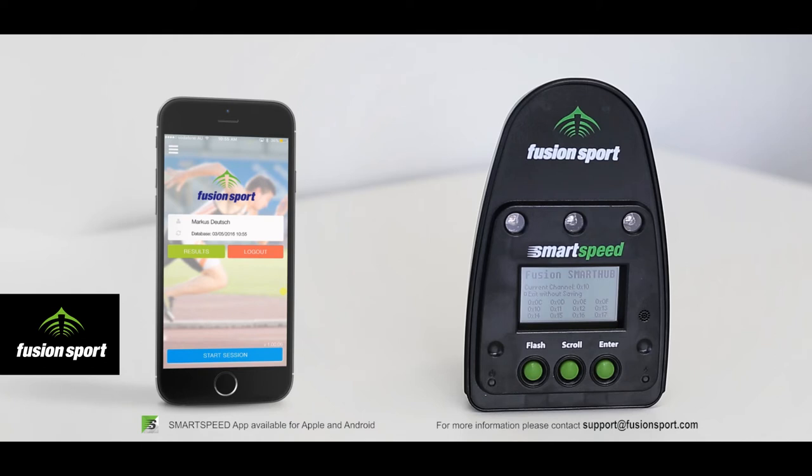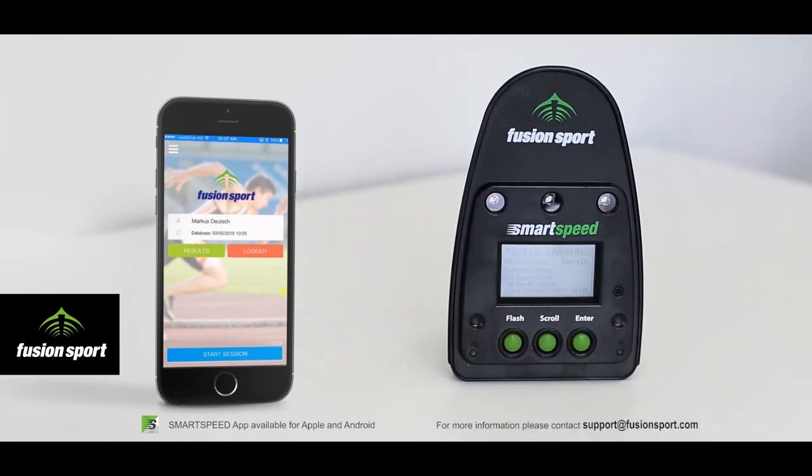From the front screen you can also access a number of settings such as the general settings for the app, your previous results and your Teams. Note that your Bluetooth should be connected before testing — if it is not, you will see a red icon in the top right corner of the app screen. Turn on your Smart Speed or Smart Speed Lite timing gates and you are ready to test.